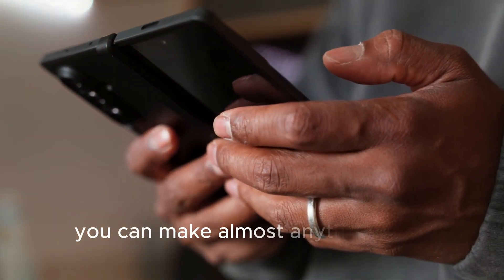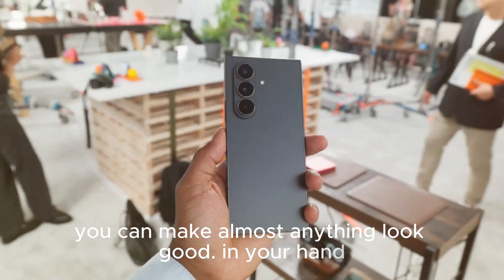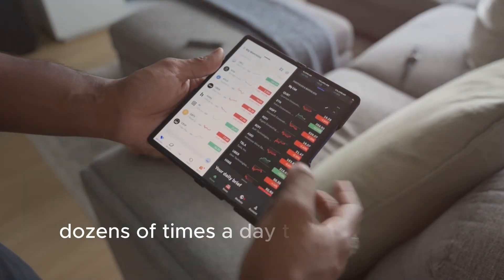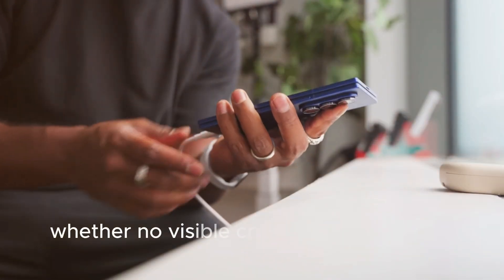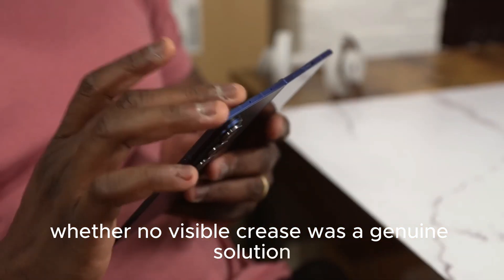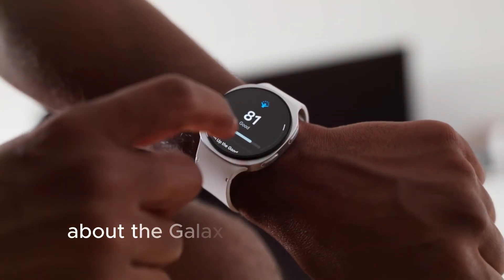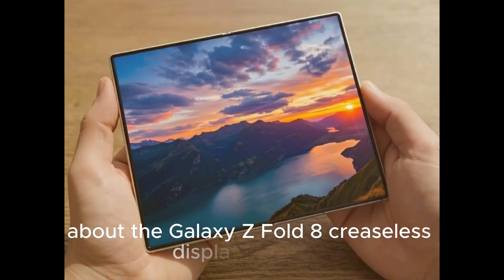You can make almost anything look good. In your hand, after a year of folding and unfolding dozens of times a day — that's when we find out whether 'no visible crease' was a genuine solution or just a very good first impression.